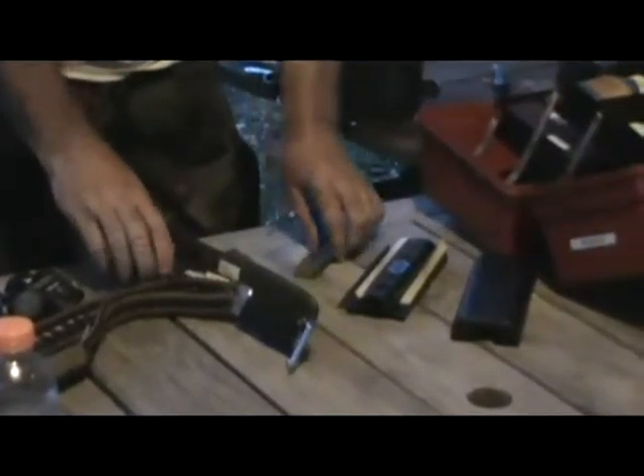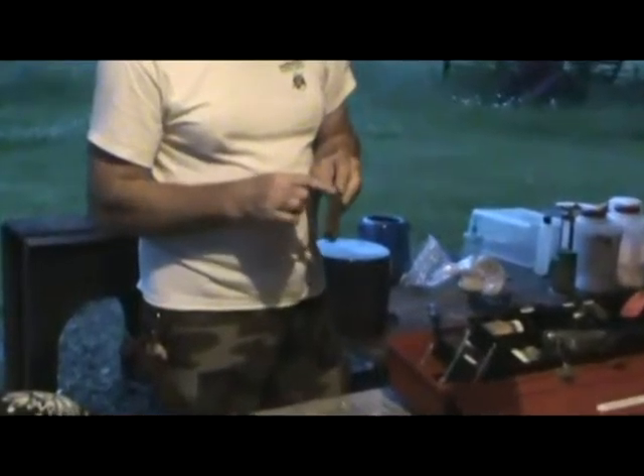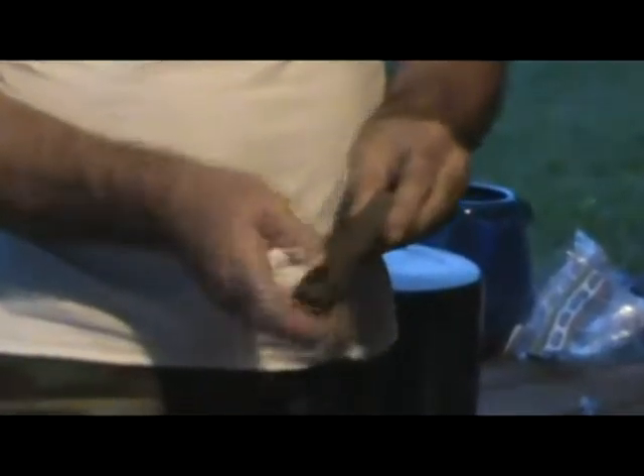Sharpening a knife freehand — very easy. First let's talk about stones. There are generally three kinds. You have an oil stone — usually pretty inexpensive, about $15. They have a coarse side and a fine side; usually the darker side is coarse, the lighter side is fine. Just like sandpaper on wood, you start with the rough and go finer. You use oil on here — it's not a lubricant, but it makes the metal filings float to the top so you can wipe it off and keep the coarseness of the stone.